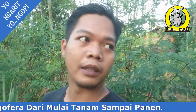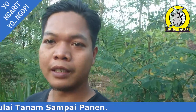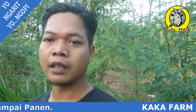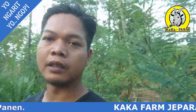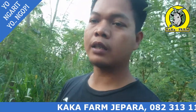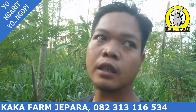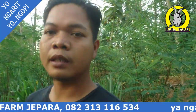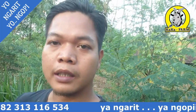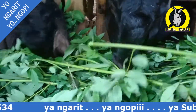Halo, selamat sore. Kembali lagi dengan saya, channel Kakak Farm Jepara. Kali ini saya ada di kebun indigo vera dan odot. Saya akan memanen indigo vera karena ada subscriber saya yang mau membeli.